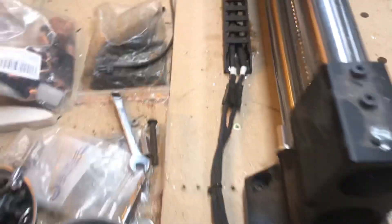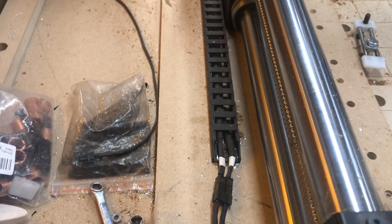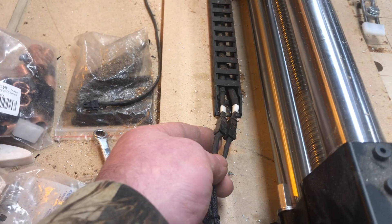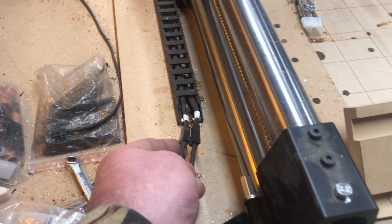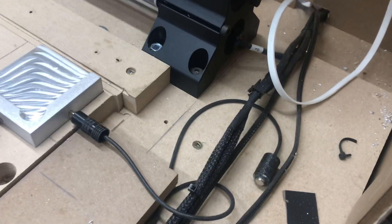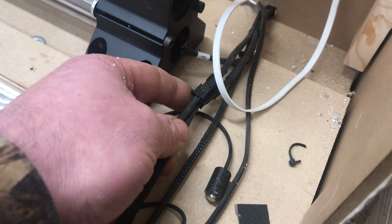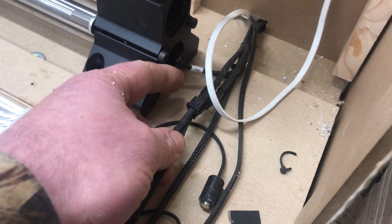What I did is I ran the XZ drag chain towards the front. Here's the first extender connecting at the XZ wires there, and then that comes across the front. A four foot extension wire pretty much only gets you to the other mounting feet on the right, so I've attached another extension there.